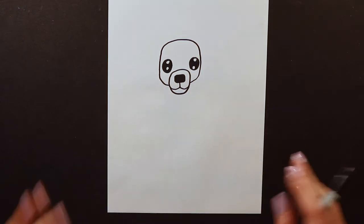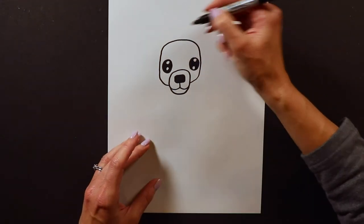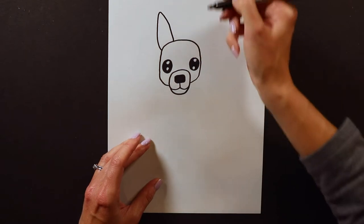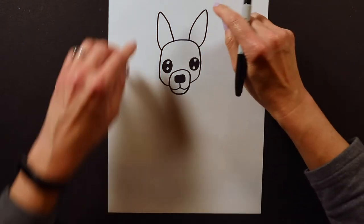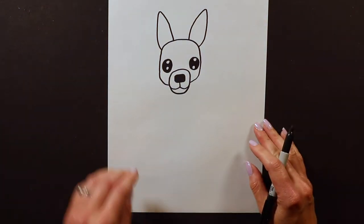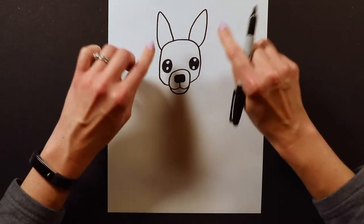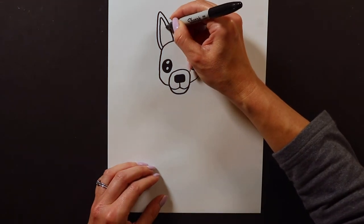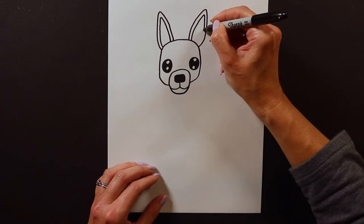Chihuahuas have these sticky-up, pointy ears on top of their head. They're not quite as big as bunny ears but they're pretty big — they stick up high and come back down. They're not sharply pointed; they're kind of rounded-pointed, a little bit curved on top, and they go right on top of the Chihuahua's head, sticking straight up. Whenever I do my furry animals' ears I always like to add a second little shape inside — that's for the pinky inner ear. I always like to have a little pink in the middle of my furry animals' ears.